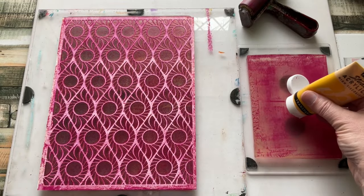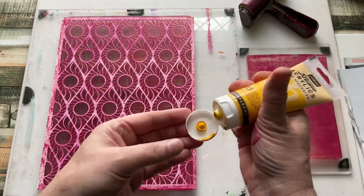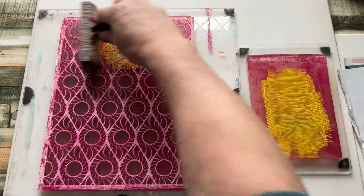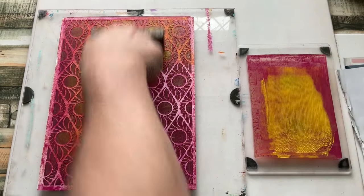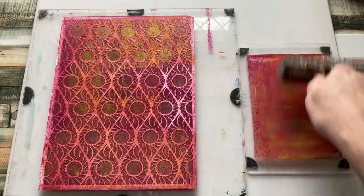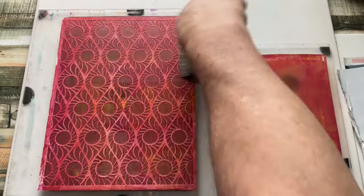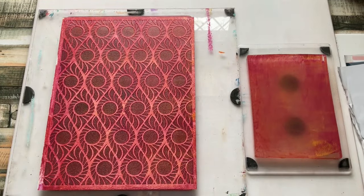I've got this transparent yellow here — let's put some of that on. The reason I'm sticking roughly with one family of colours is for the simple fact that I don't want to make mud. If you know your colour theory and your colour wheel, if you mix the wrong colours together, you'll get a beautiful brown sludge. So I'm trying to avoid that.